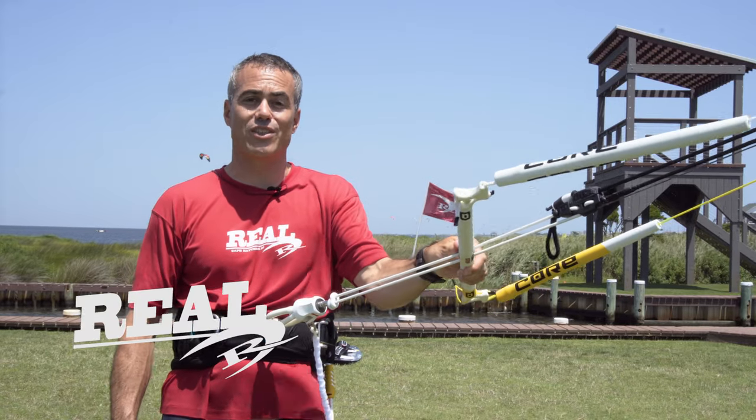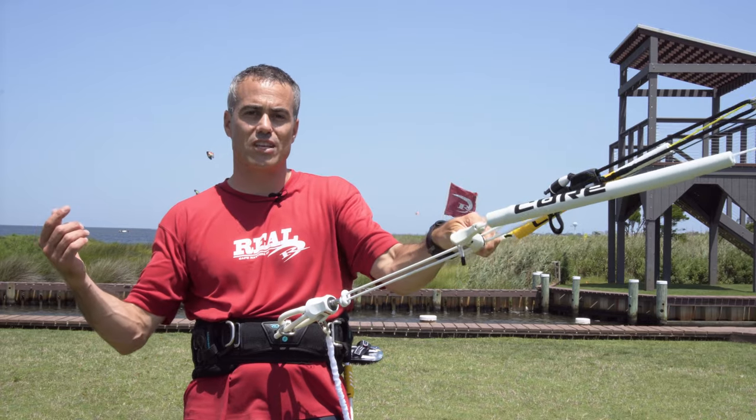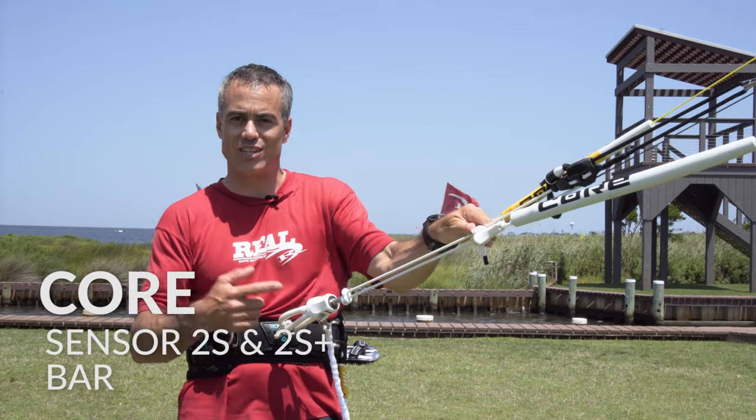What's up guys, Matt Nuzzo here at The Real Flagship Store in Cape Hatteras, North Carolina. I'm going to talk to you about the new Core Sensor 2S and S Plus bars.